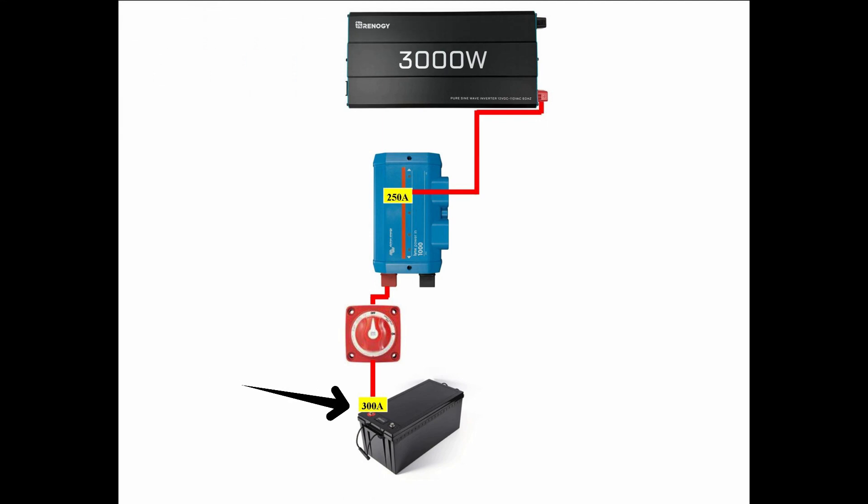First, we have a 300 amp fuse on the terminal of the battery, which then goes into the input of the battery disconnect. From the output of the battery disconnect to the positive bus bar, from there through a 250 amp fuse, out of that 250 amp fuse, and into the positive side of the inverter. I should note that the 250 amp fuse will be upgraded after I upgrade my battery bank.